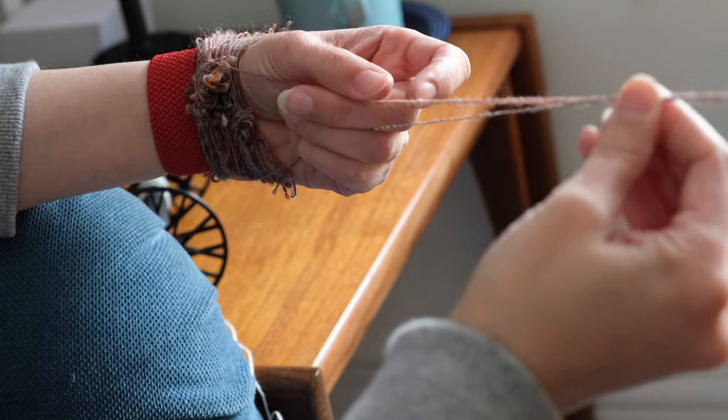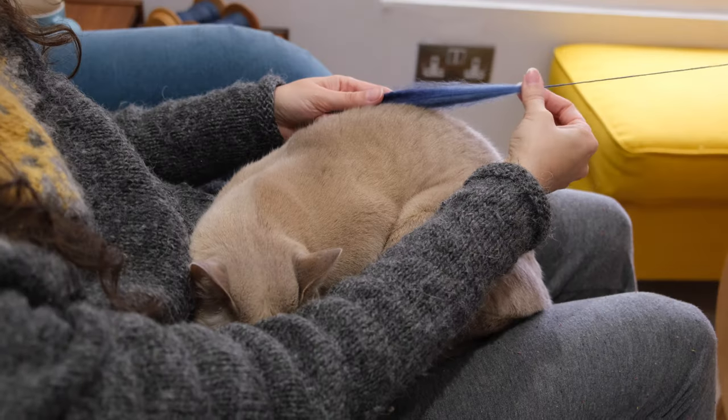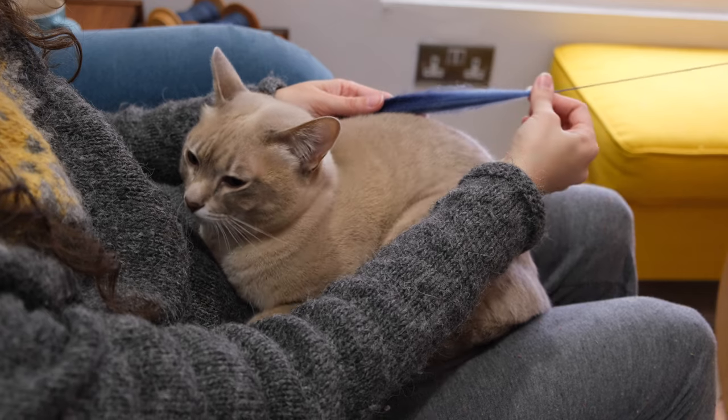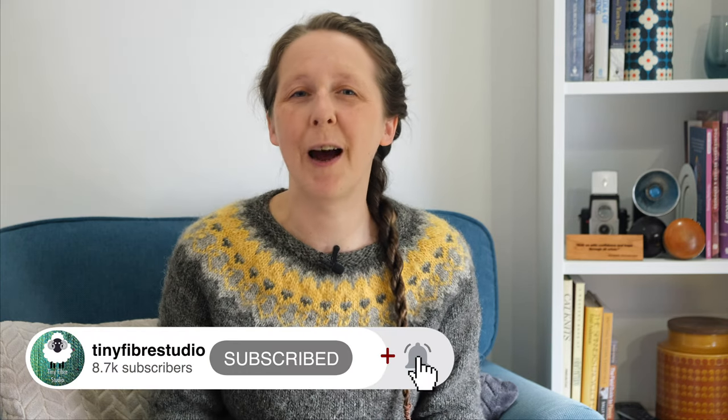In this video I'll show you the technique that I prefer to use, which is plying bracelets. We'll look at a couple of different methods and show not only how to wind them but also how to manage them while you're plying. We'll also talk about some tools that you can use instead, and I'll give you a really important tip that I can't believe more people don't know.